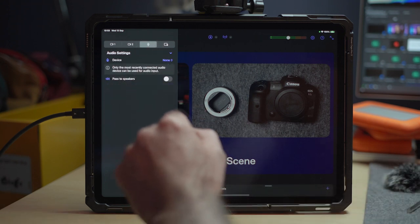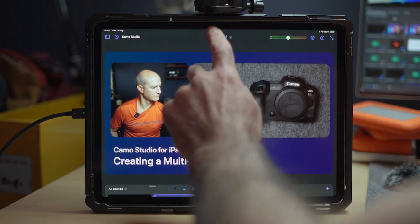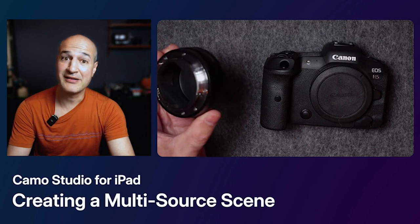Finally, I'll select my audio, which in this case is the camera that my microphone is connected to. To record, I just tap the button at the top, OK the file destination, and then press start. And now I'm ready to demo just about anything.